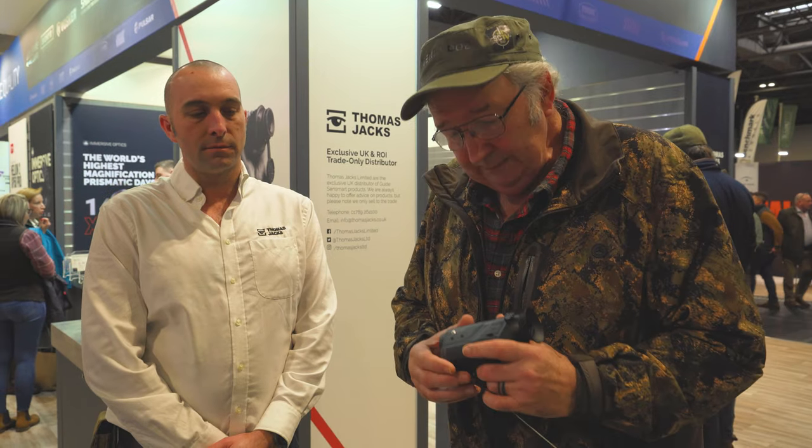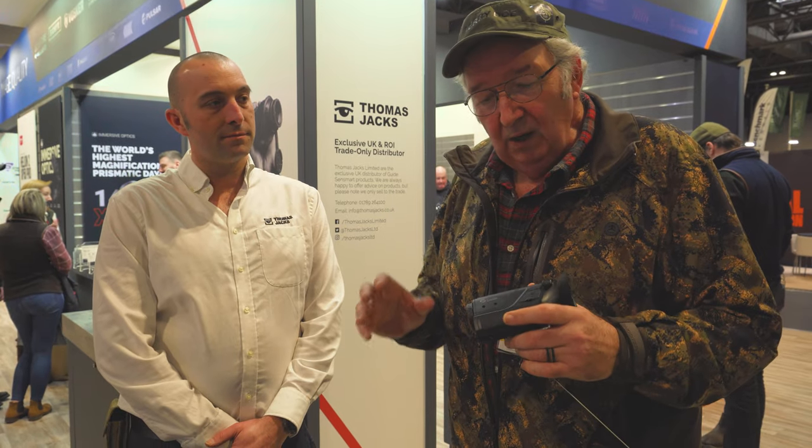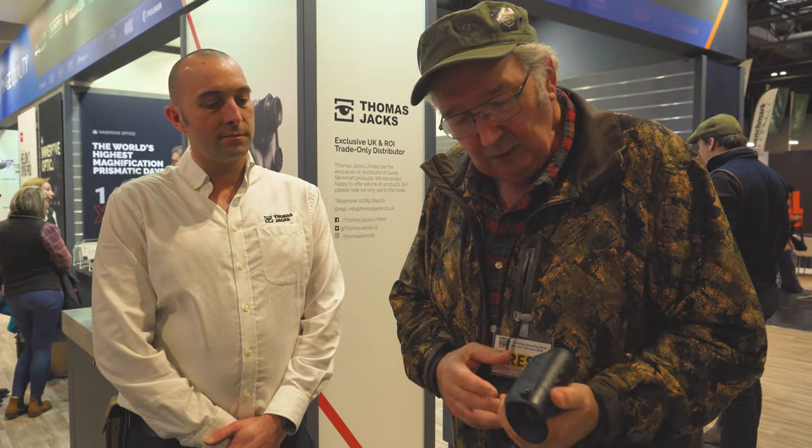We're on the Thomas Jack stand. If you've been following my blatherings in the mag, you'll discover I'm now addicted to thermal technology. I've had it — it's over, I can't go shooting without a thermal spotter. What I want to do is introduce my addiction to you the easiest way possible. As far as I can see, this device is the gateway product.